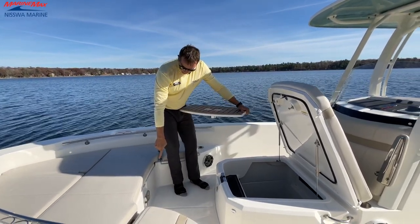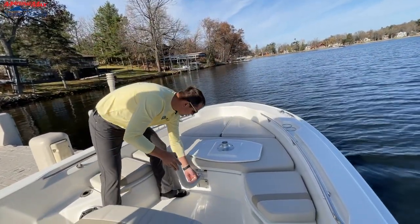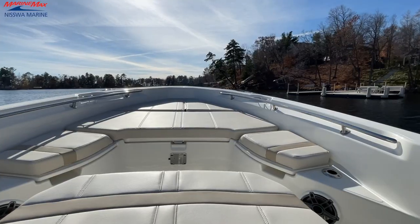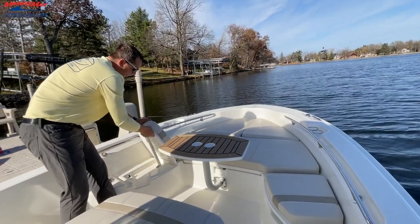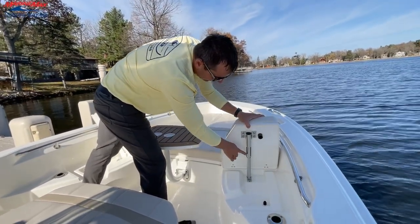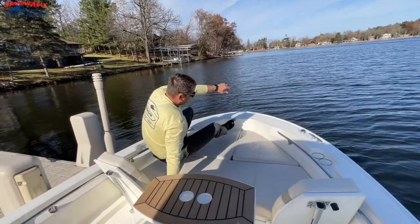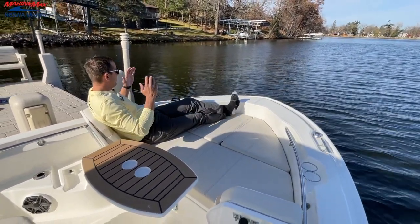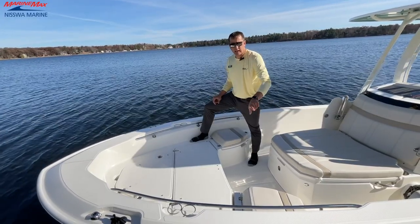We have a base post that was stored in the head compartment — we slide that in and put our table down, giving us a nice snack tray for the whole crew sitting around here. We have really awesome sun lounging seats that flip up as backrests, one on each side. We pull that and it locks into place, giving us even more comfort right up here. I've got a great seat to view the action, a cup holder, and a table if I want some snacks.